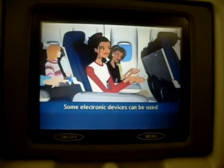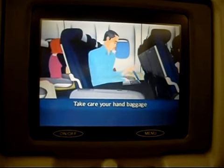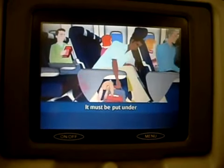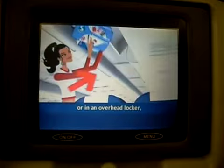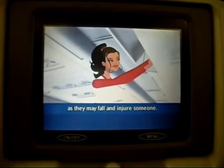Some electronic devices can be used once we're airborne — please check Highlight magazine. Take care your hand baggage isn't blocking the aisles or exits. It must be put under the seat in front of you or in an overhead locker, but place items in the locker carefully as they may fall and injure someone.